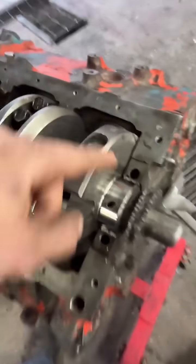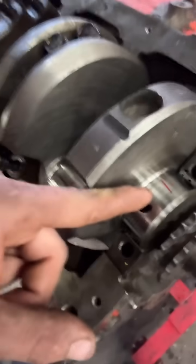I'm building my small block Chevy for my circle track car, and today we're doing plastigage — something you need to do when you're putting on your crankshaft. I've got all my main caps right here. This is called plastigage; I don't know if you guys are familiar with it, but let me show you what it does.